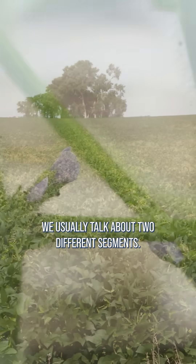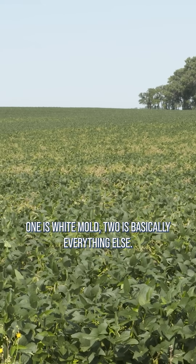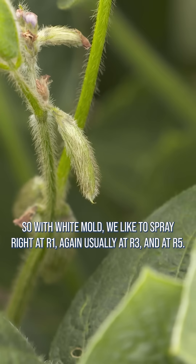We usually talk about two different segments. One is white mold, two is basically everything else. With white mold, we like to spray right at R1, usually again at R3, and at R5.